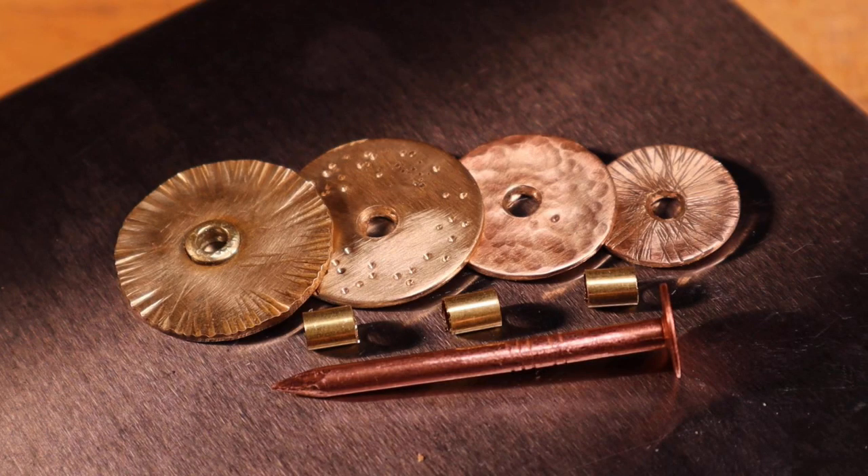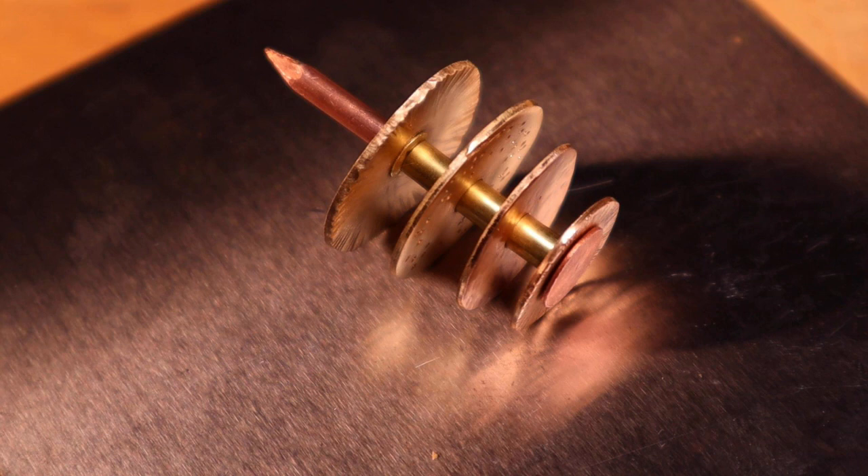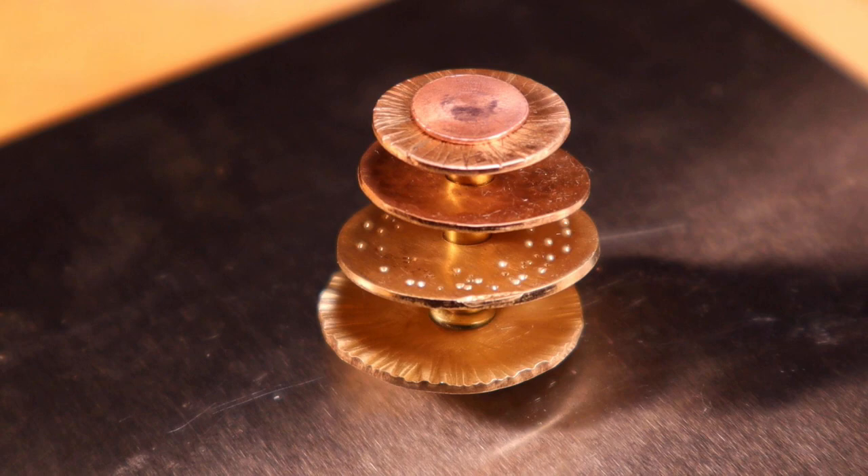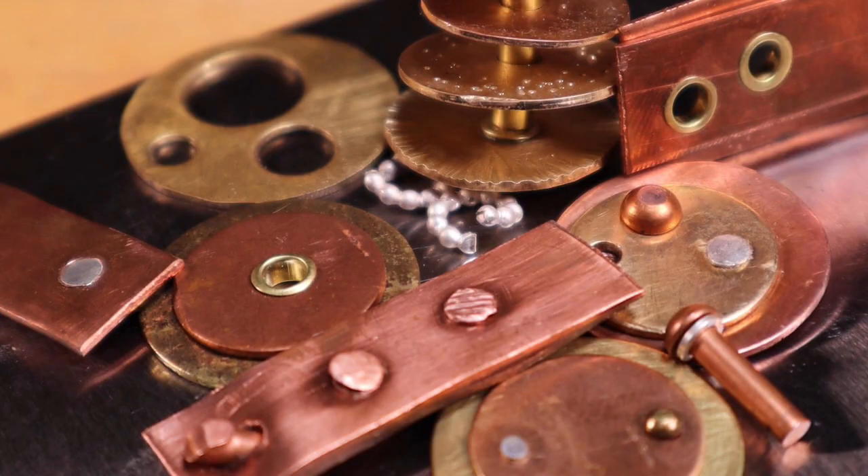Rivets can be used in many different ways. Let's do something fun with some discs, some tubing, and a preformed rivet — put them together and use tubing as a spacer between the discs. When you stack them up and rivet them together you have a three-dimensional form. As you can see, rivets are very exciting and there are so many different ways you can use them — for decoration and also to cold connect your parts on your jewelry. I hope you've enjoyed these five secrets of perfect riveting. Feel free to comment or send me any questions. If you haven't subscribed, make sure that you do and ring that bell for notifications. I'm Greg Greenwood — thanks for watching and I'll see you next time.